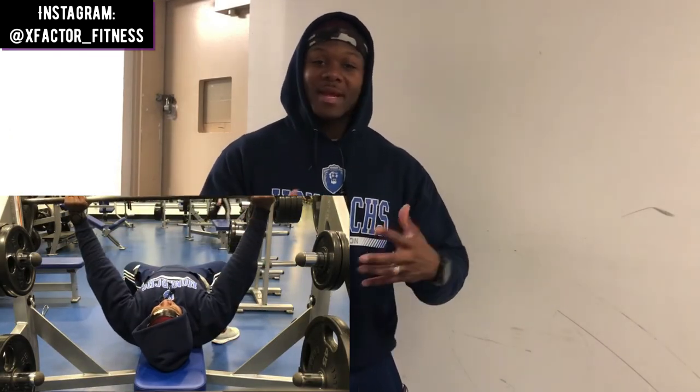Please like this video — YouTube's algorithm means if you don't like it, no one will see it. Comment below and let me know if there's any exercise you'd like me to cover, and I'll do so. Thank you guys, I'll catch you in the next one.